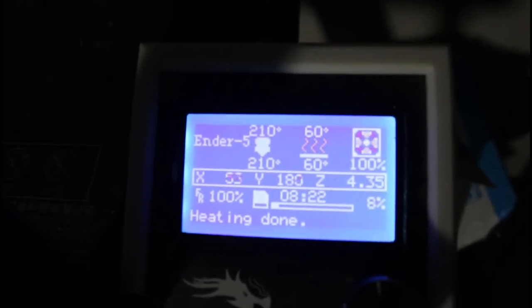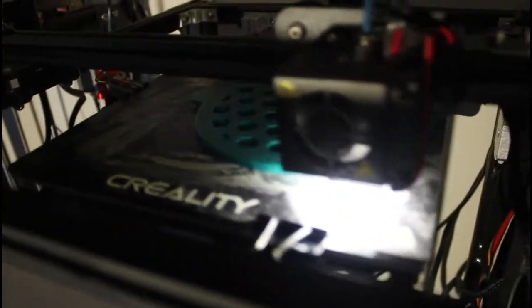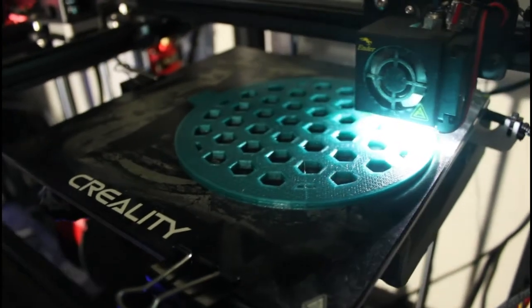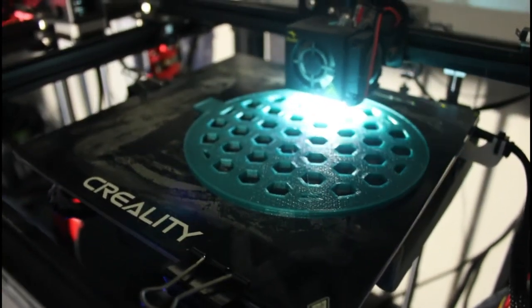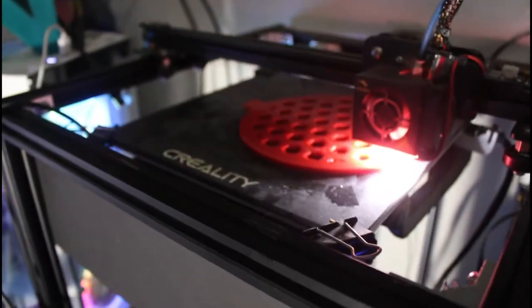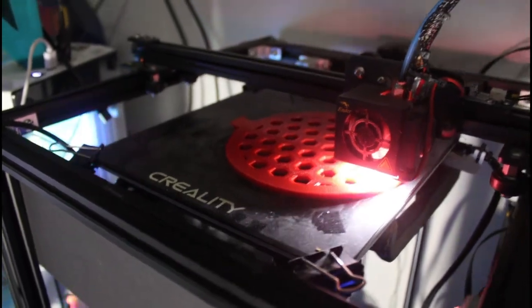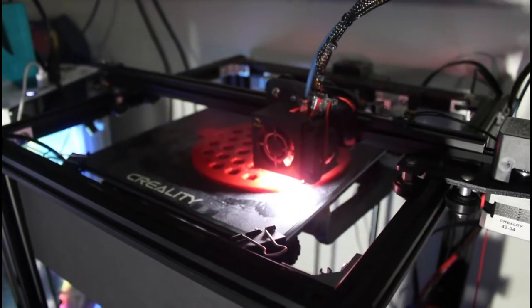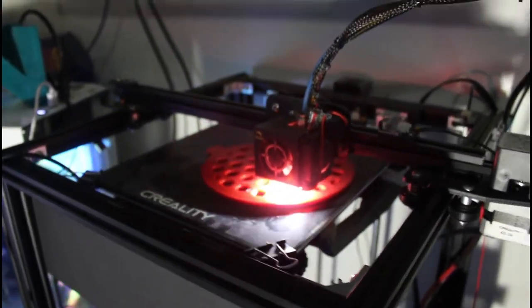Here are my twin Ender 5s. You can see on the settings we're running the average PLA settings — 210 on the nozzle and 60 on the bed. I'm currently printing some metal detecting trowels for sand that hook to the end of a broom handle, one for me and one for my dad. We're going on a beach trip this coming summer and we'll be using those as we metal detect on the beach. They're running fine.